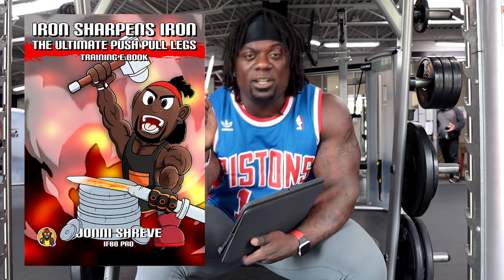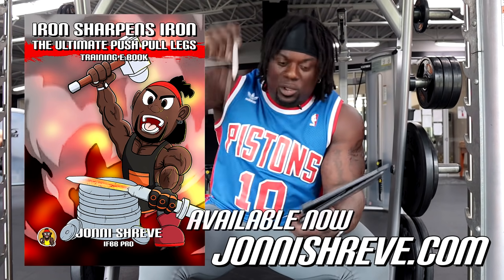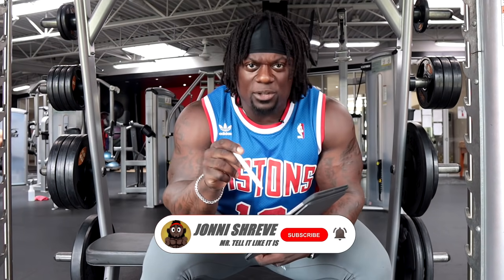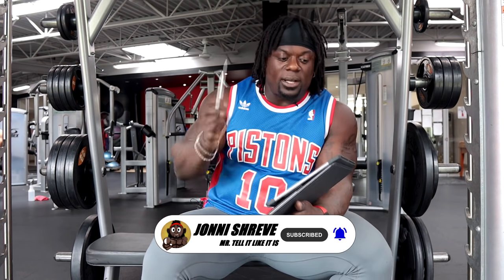Welcome back to another episode of Coaching Up. Today, guys, we've got another one with AthleanX. Before you get into this, make sure you guys grab my ebook. The Ultimate Push-Pull Legs Training ebook is out, available right now. Go to johnnyshreve.com, or check the link in the description below. Once you get the book, subscribe to the channel and hit the notification button to be the first to get anything I put out.